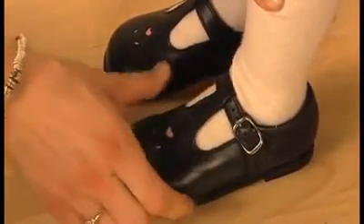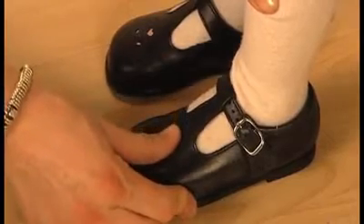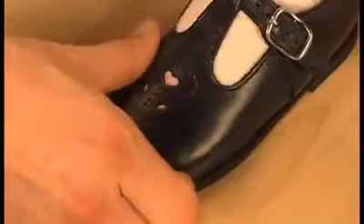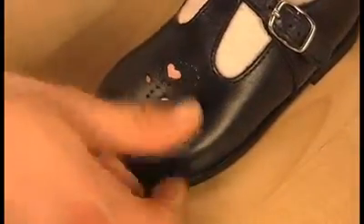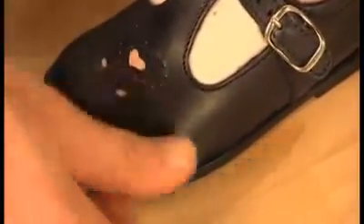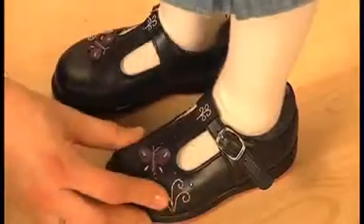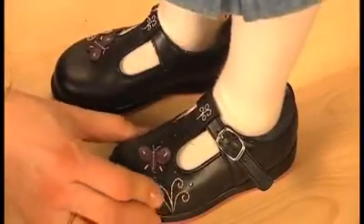Now rub your thumb across the top of the shoe. It's the expert way to confirm that the shoe is really the right width. You should feel the leather or fabric move with a shallow ripple effect as you push across it. If there's no give at all, the shoe isn't wide enough. But if you can push the shoe leather into a ridge, then it's too wide.